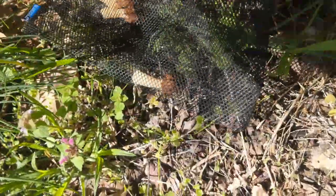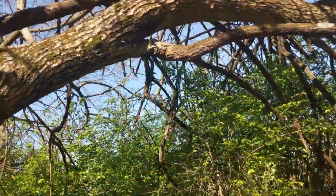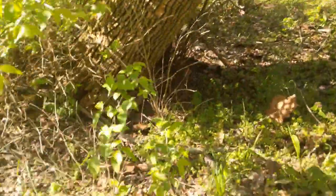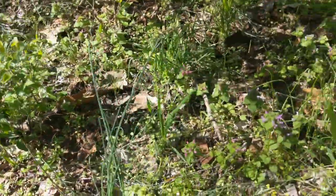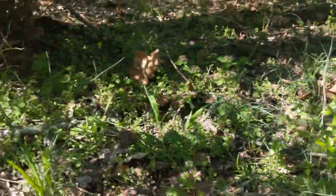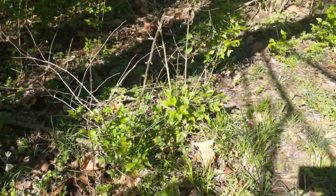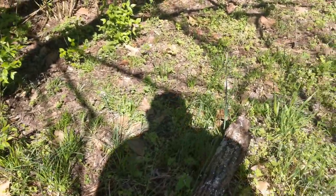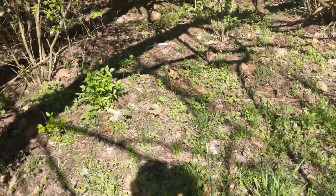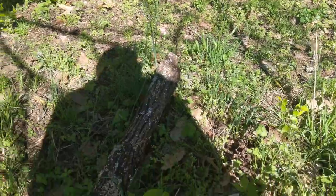Pretty good size one there. I found a few right in this little area. This is an Osage orange, so let's just keep looking around and see if we can find any more of them in this area. There's a jawbone of a deer back there — that's always a not-so-good sign.